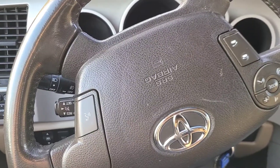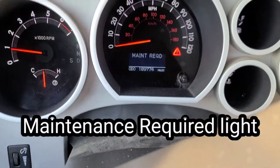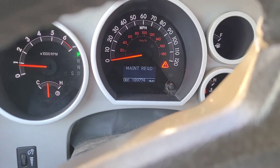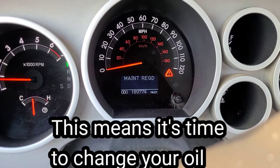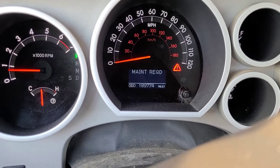I'm going to do a quick video on how to reset your maintenance required. See right here, it says maintenance required on my Toyota Tundra. That means after you change your oil and your engine, you need to reset this. It's very simple — I'll show you how to do it.